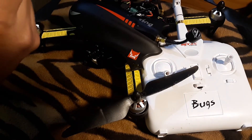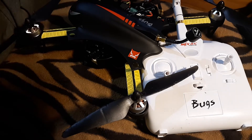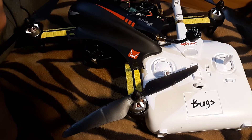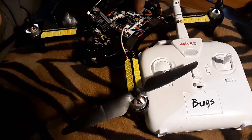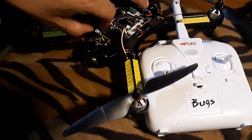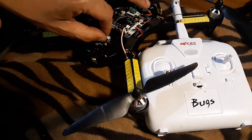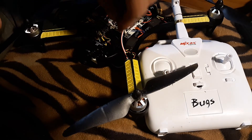The camera is a Foxeer Arrow Mini Pro FPV camera. It's got OSD in it. That tells me the battery level by this wire right here — goes straight to the battery from the camera. You hook in your little button thing and go through the menus and change so much stuff on the camera.